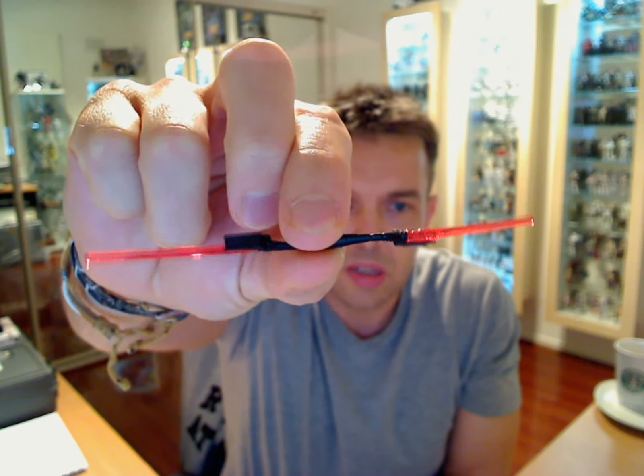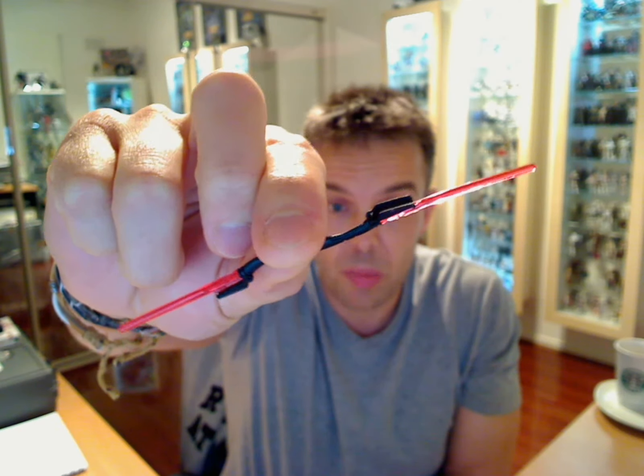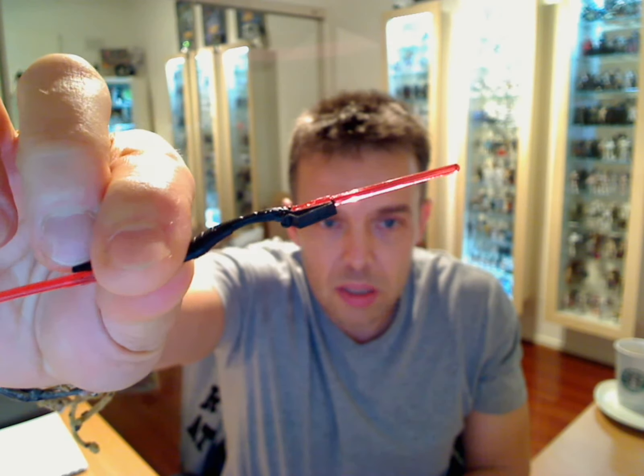He comes with this double bladed lightsaber, which detaches — yes it does — but I won't take it apart. So he stands there with this double bladed lightsaber. You also get in the pack, if you bought the pack, a comic book — the actual Visionaries comic piece. Some really nice detail on the handles actually. It's quite a nice piece.